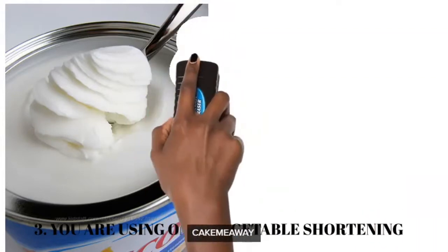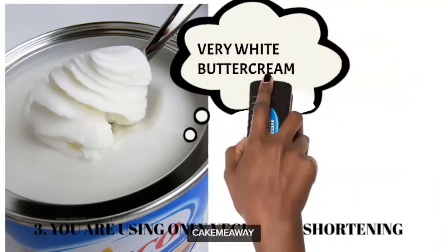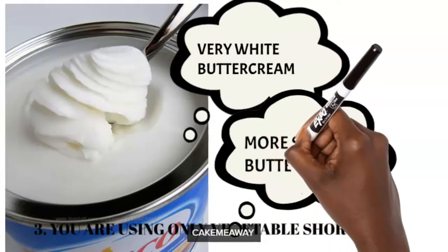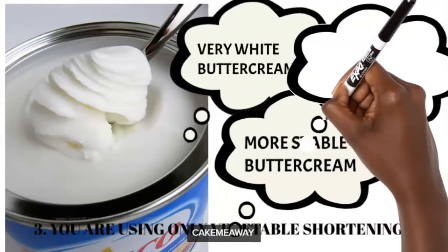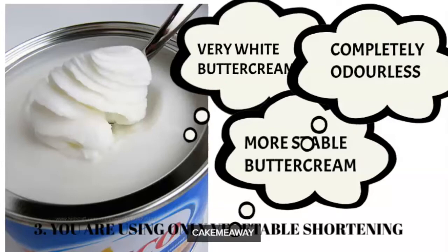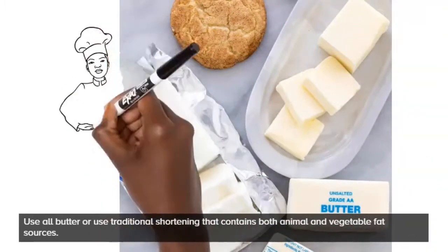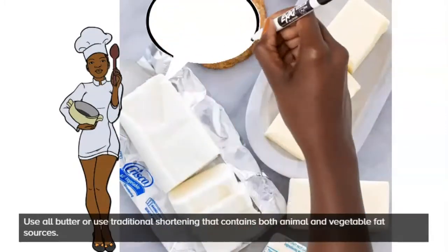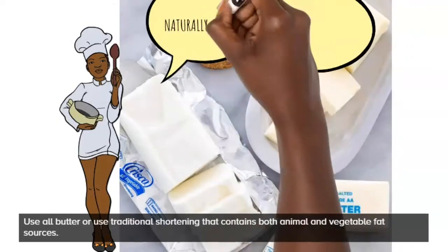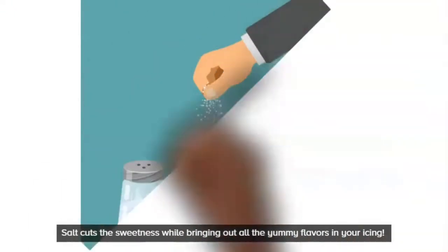Another reason your American buttercream is crappy is maybe you're using just vegetable shortening. Vegetable shortening gives you a really white American buttercream with an awesome consistency, but it's not very healthy and it doesn't taste as good as butter. Some people use a combination of vegetable shortening and butter, but the best buttercream is all butter. If you're using just vegetable shortening, go half and half — half butter, half vegetable shortening — and your buttercream will taste a lot better.